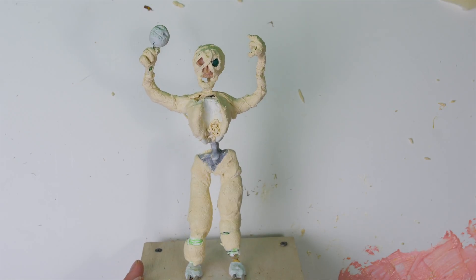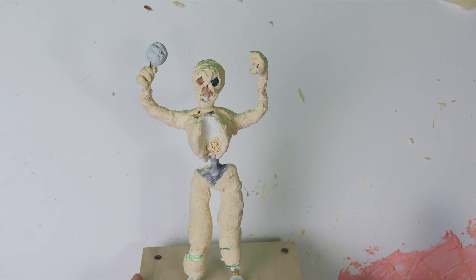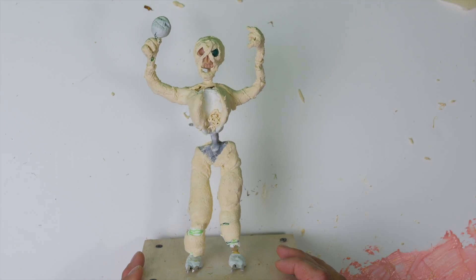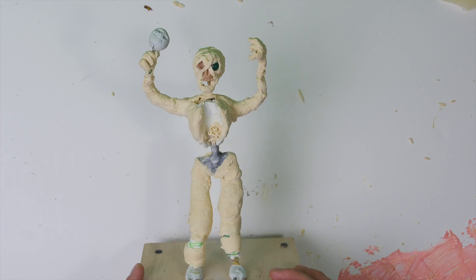Right about here you can see where I'm going to peel up some latex. I colored it with some red food dye and I'm going to lay it on the skin to create a little bit more of a bloody tone, because obviously a zombie in all white is not that terrifying.